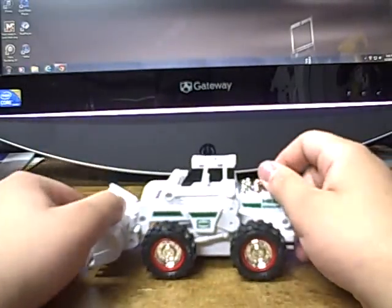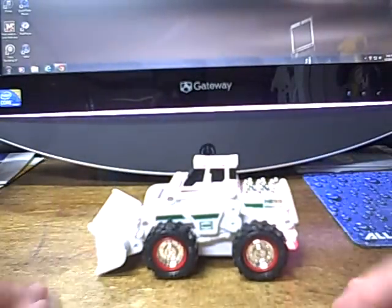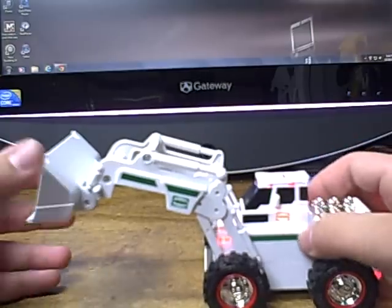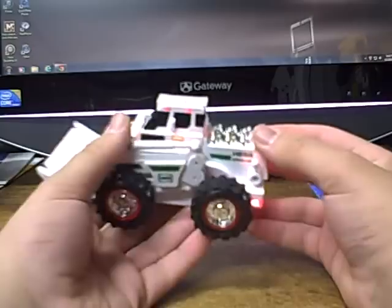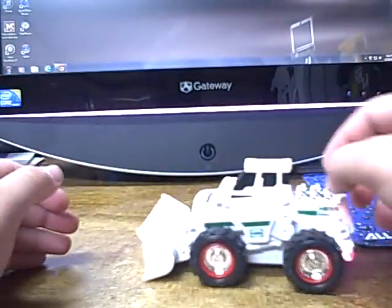Now we're going to take a look at this in the dark with all the lights on. There is the Hess with all the lights on — very cool, very lovely. I like the headlights, how it says 'Hess,' and then you have headlights on top. It's a really nice detail, and the gimmick will still work with the lights on.